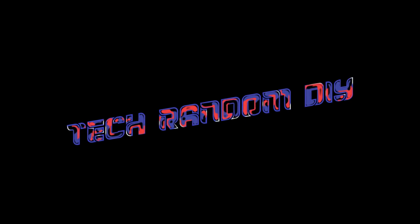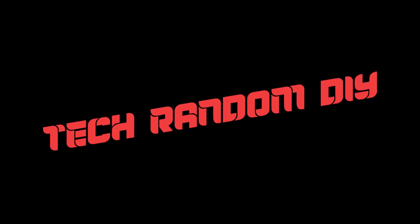Welcome to Tech Random. Hey everyone, it's Chris. I wanted to let you guys know that I did not forget about the contest from my last video. If you're interested in hearing who won, be sure to stick around to the end and I'll announce that.